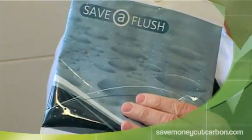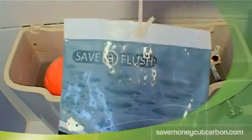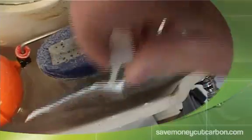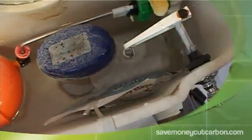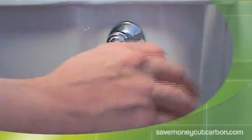The new product we are looking at today can be fitted into toilet systems of 7 litres and above. The displacement bag is simple to install — simply put the bag into the toilet system and either clip it to the front of the toilet housing or clip it to the handle, making sure that the bag does not get in the way of the operation of the toilet.